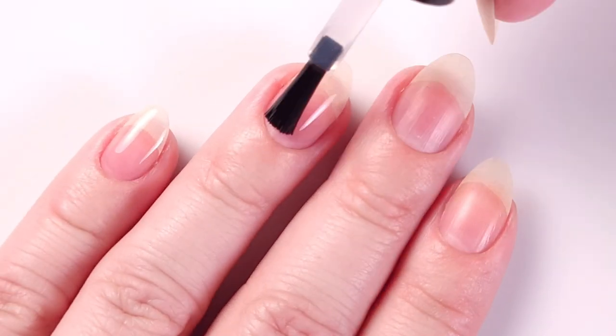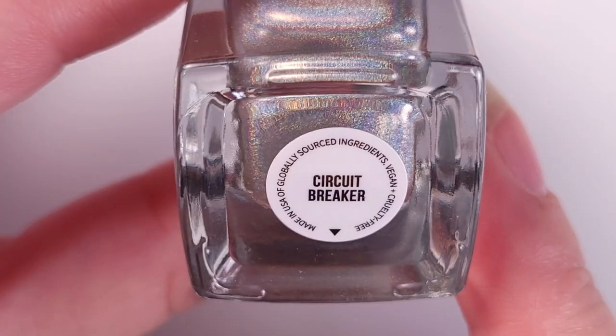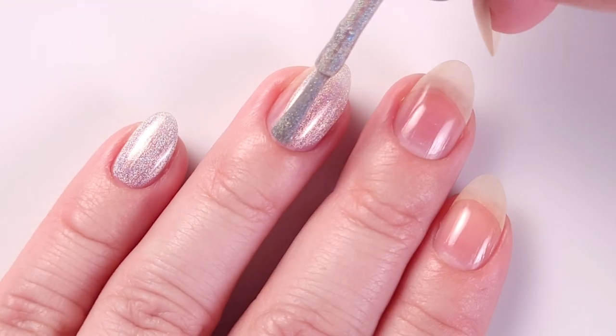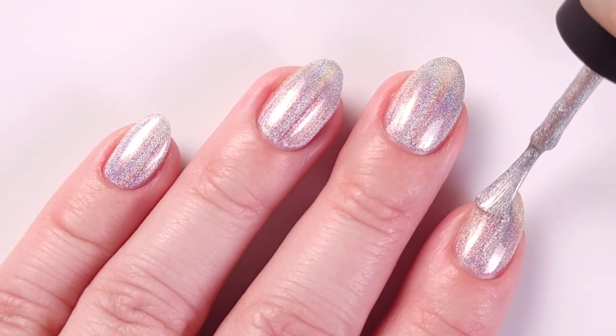First I'll be applying my base coat — today I'm using the peel-off base coat from UNT — and as a base color I'll be using the silver shade Circuit Breaker. This base is gonna make the colors pop, but you can also use white. I didn't want that strong contrast between the colors and a white base, so that's why I ended up using this one.